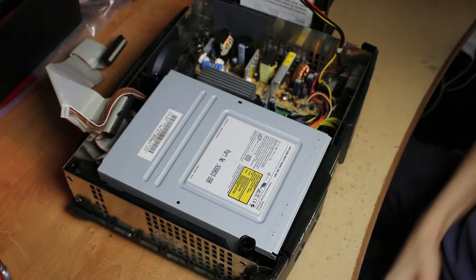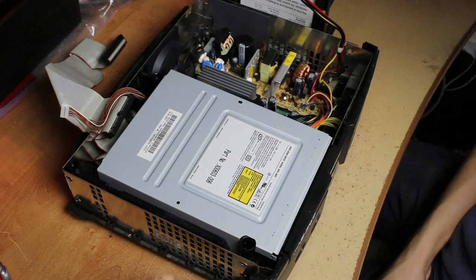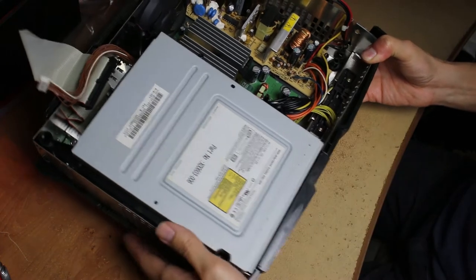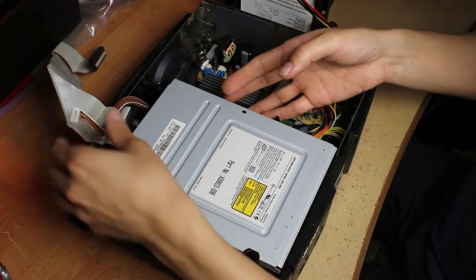You're gonna get to this point where you have the hard drive already out, because it is in the way of the DVD Drive. You're gonna want to take the screws out — there is one in here and one in here — and you'll be able to pull this out a little bit.